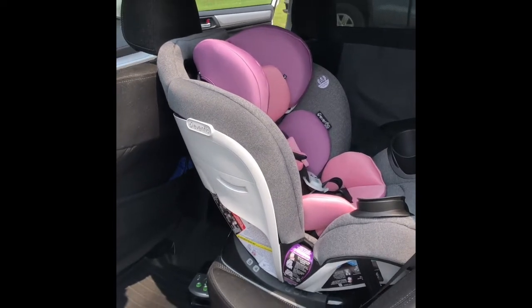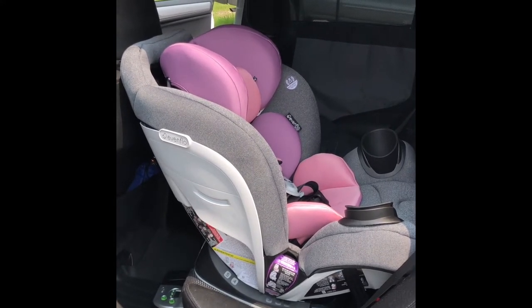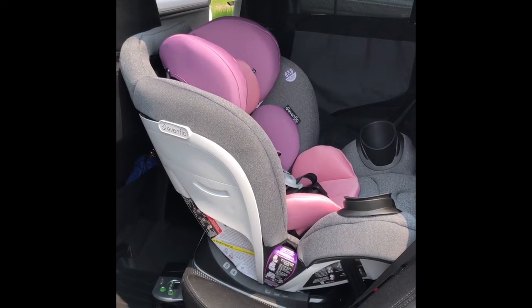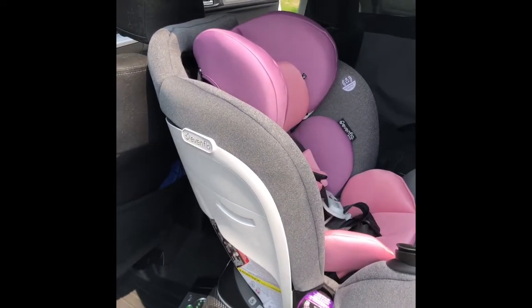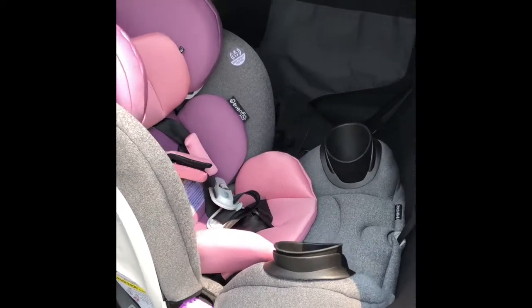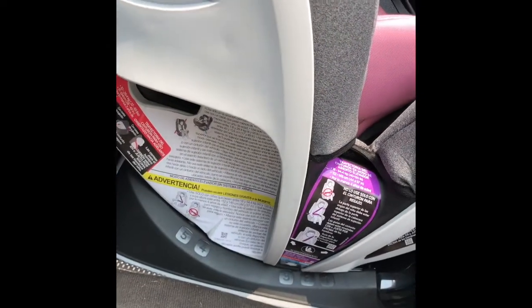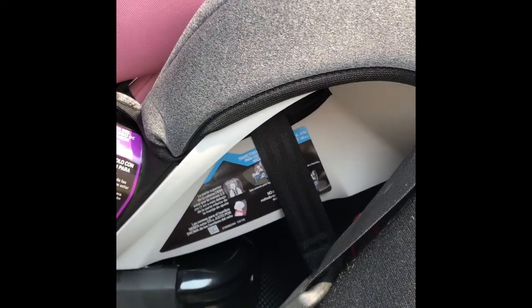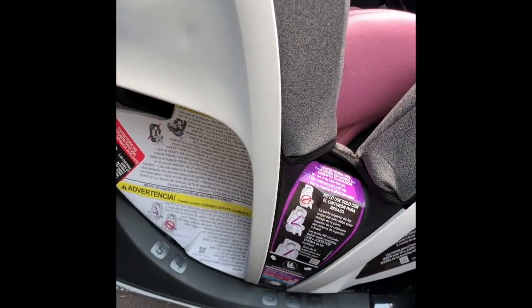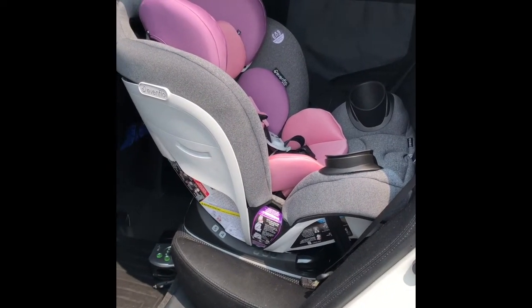I will go ahead and show you where the receiver goes for the Sensor Safe. This is installed in a 2017 Subaru Outback — you would think there would be plenty of room, but it is just a large seat. It is very comfortable. The directions on the side of the seat, as you can see, are all in Spanish, so if you're installing on the driver's side you will not see the English directions. The other side has the English directions and also has the click tight to tighten the seat down with the latch system.